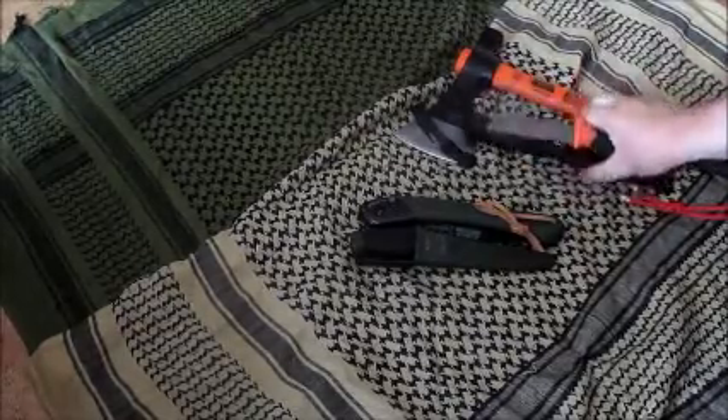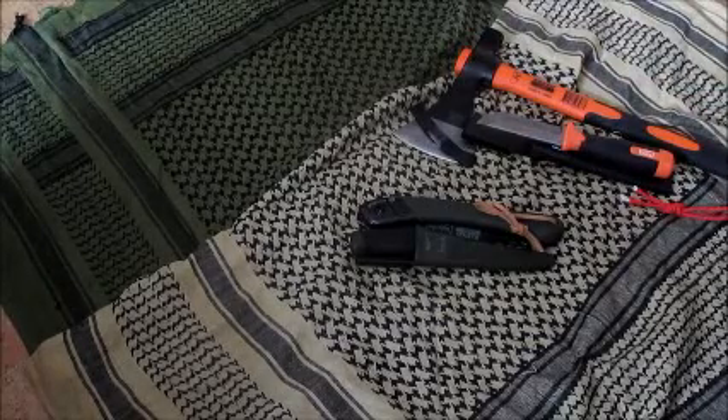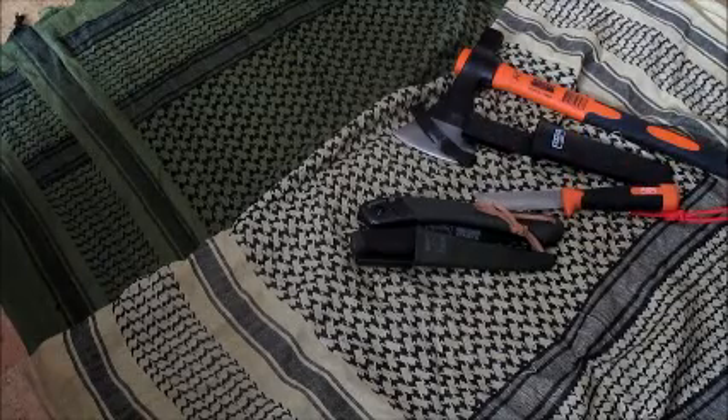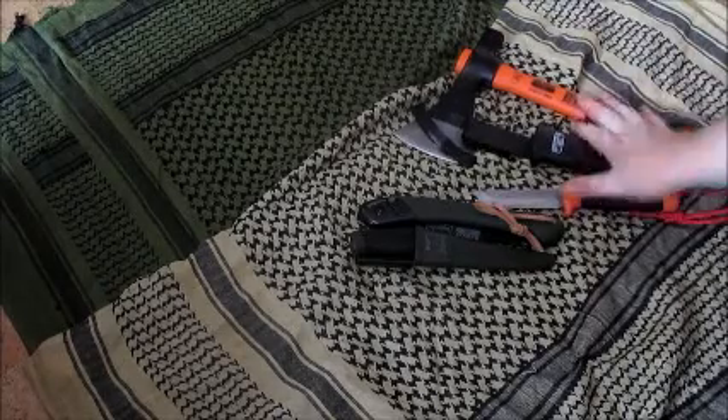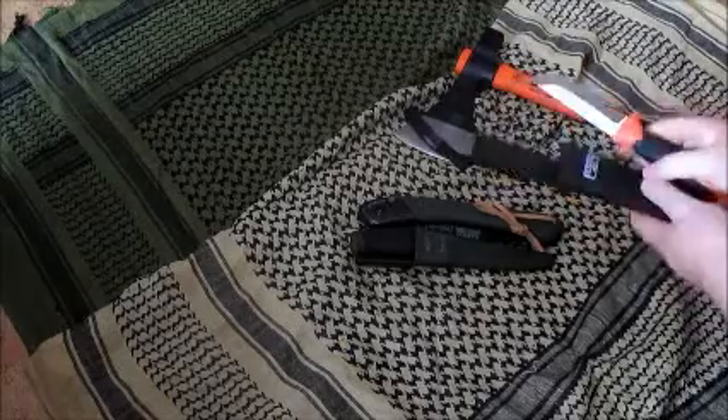Auch das werde ich mal mitnehmen und draußen testen. Was technische Produktbeschreibung angeht, gibt es da relativ wenig leider. Deshalb müsste ich mal auf die Firmenseite direkt gehen, vielleicht finde ich da ein bisschen mehr. Wenn ich es gefunden habe, werde ich das ins Video reinsetzen. Auch wenn ich das nächste Mal die beiden Sachen auswähle, die ich mitnehmen werde.